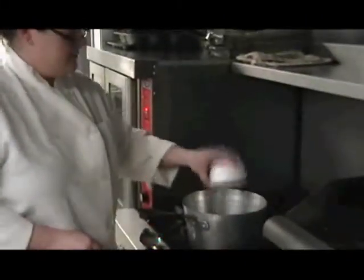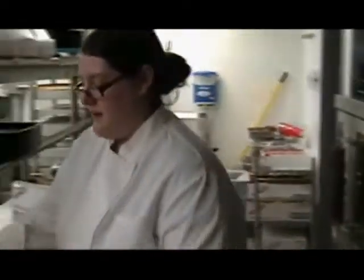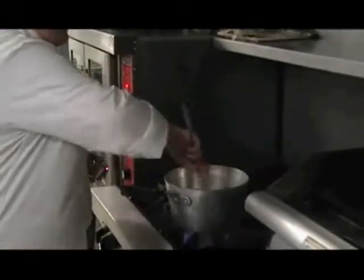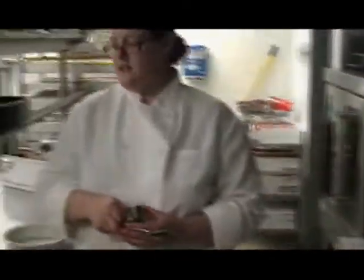When your pan's getting hot, we're going to add our chopped onions and our two cloves of garlic. They don't need to be chopped — you'll see why later. We're just going to let those sauté for about two minutes until they're translucent.